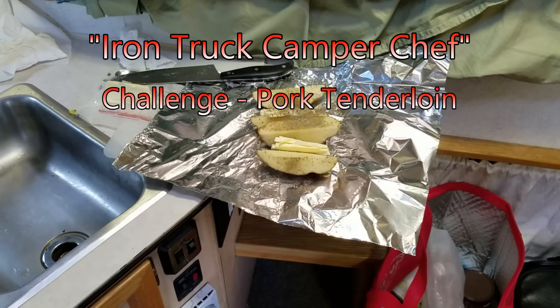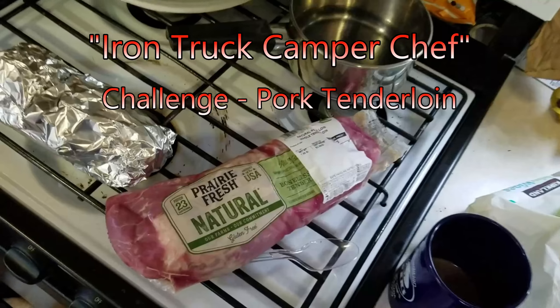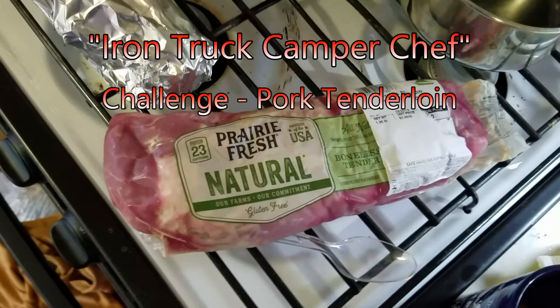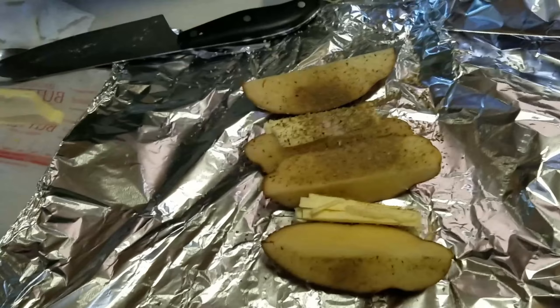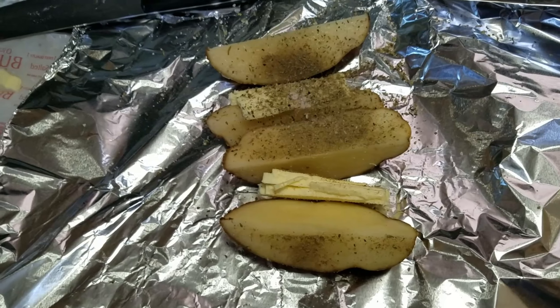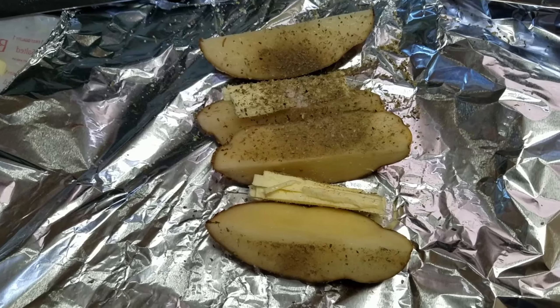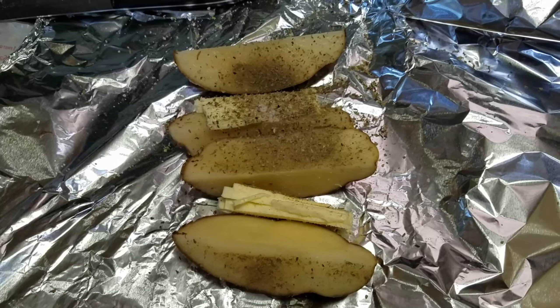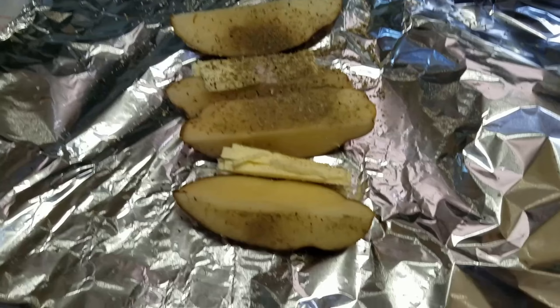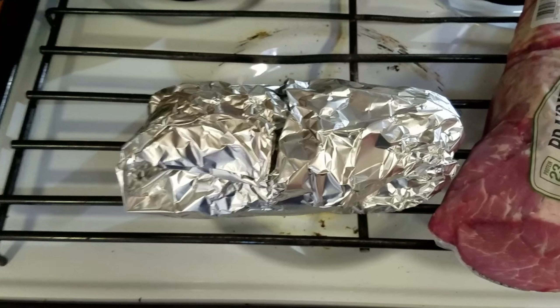In tonight's exciting episode of Iron Truck Camper Chef, we are going to be making on the barbecue Prairie Fresh Natural Organic Pork Tenderloin. We have long-cut russet potatoes with a slice of butter, and we've sprinkled them with ground salt, Italian herb, and a little bit of sage. That is going to be wrapped up into aluminum foil, just like this.